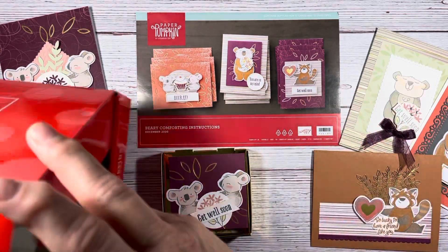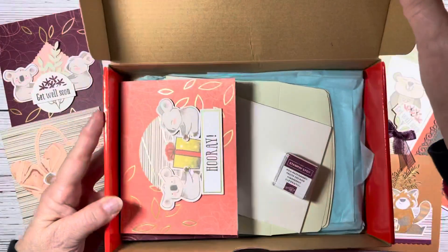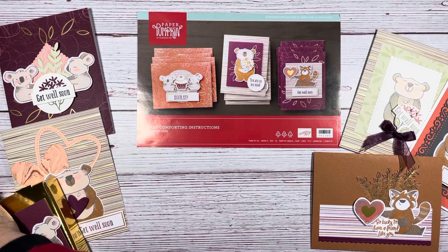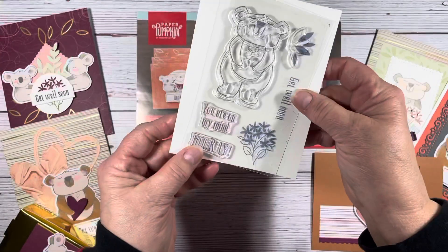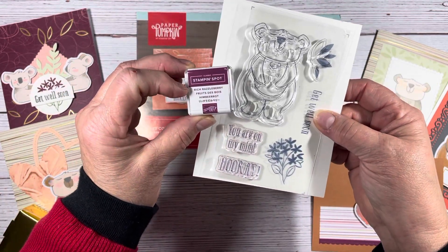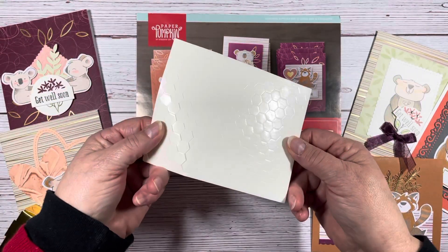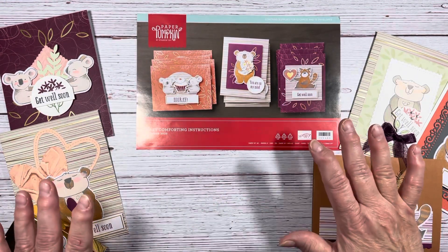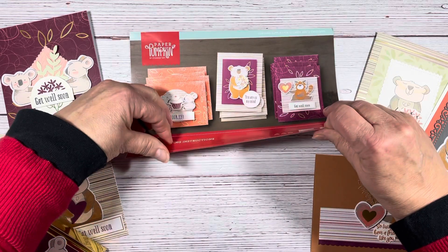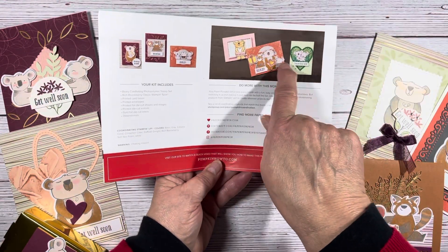It comes in — sometimes it's a special box. This time it came in the normal orange box. What you get are the instructions, a stamp set, and an ink spot. This color is Rich Razzleberry, and this time we got a whole package of dimensionals — pop-ups. I made the standard three cards. It's nice because they give you all the instructions on how to make them, and also some alternatives to get some ideas sparking.